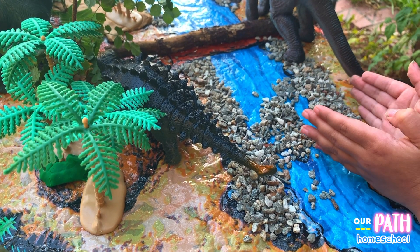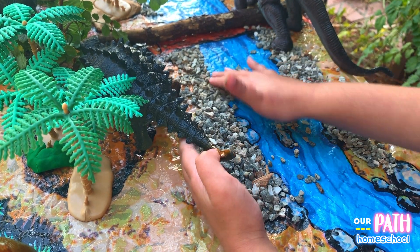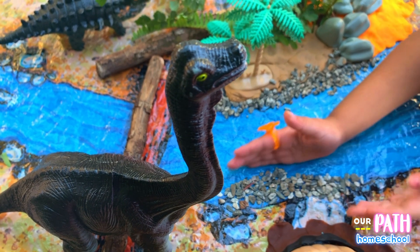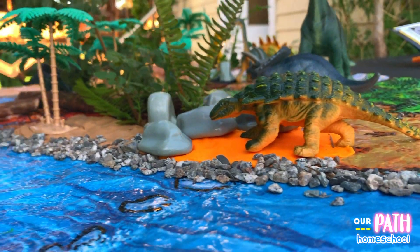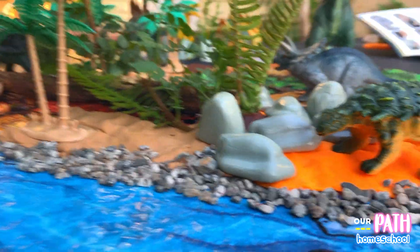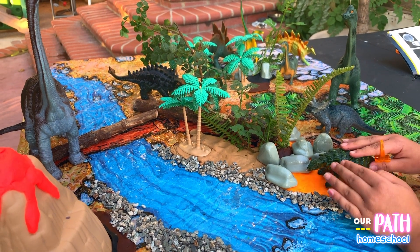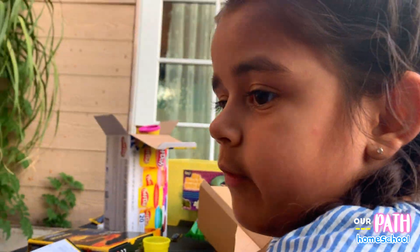I'm putting the rocks on the side to really make it look real. Let's spread it around and make it together. Look at that! Now let's show the dinosaurs where they want to live.